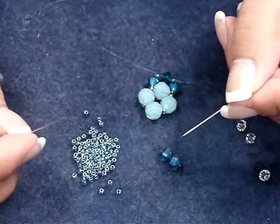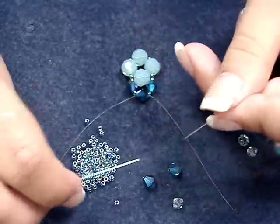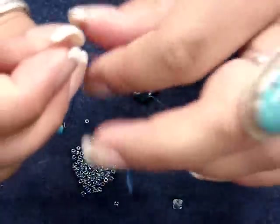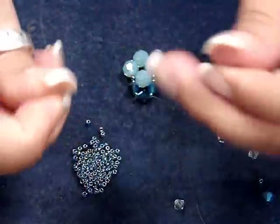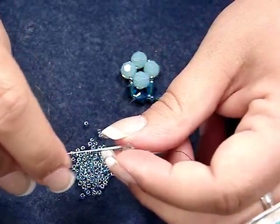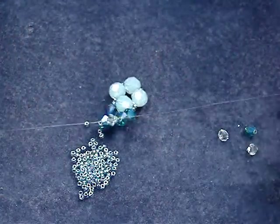And then we'll start our third tier. Again we're going to pick up a seed bead on each needle. It's very repetitive — basically all you're doing is building on this and gradually changing your sizes. So we picked up one 6mm on each and one seed bead on each needle. And then now we're going to pass our 5mm through. I'm going to pick the 5mm up on my left, then take my right needle and run it through that bicone.